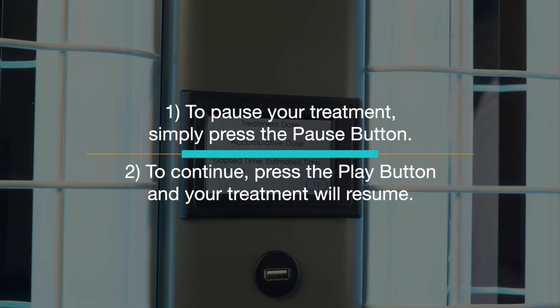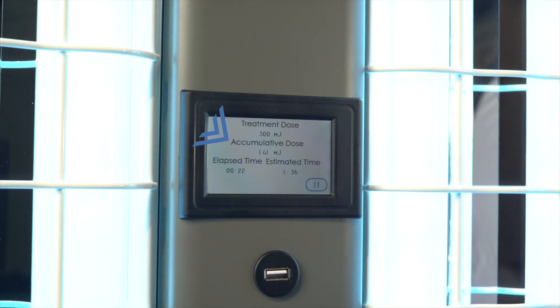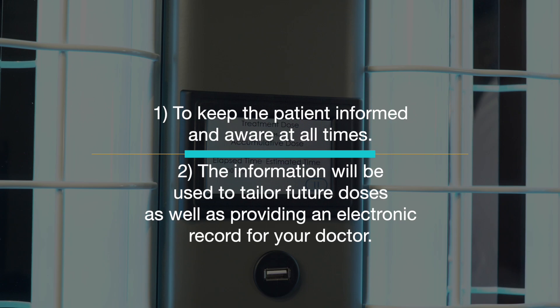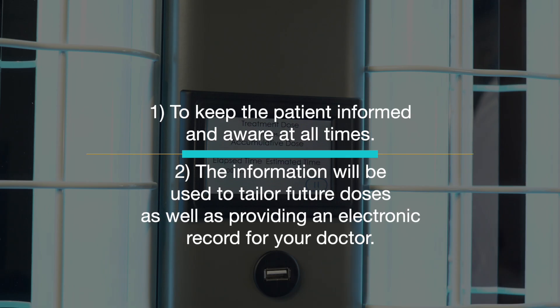During treatments, the Clearlink controller screen will display live treatment information, such as the accumulated dose and the elapsed time. This information is important for two reasons: to keep you informed and aware at all times, and to tailor future doses and provide an electronic record for your prescribing physician.